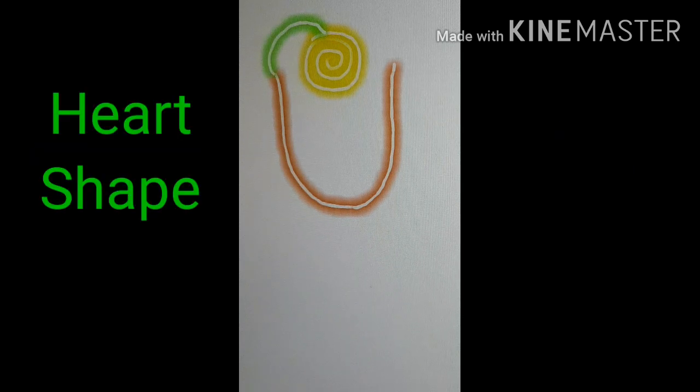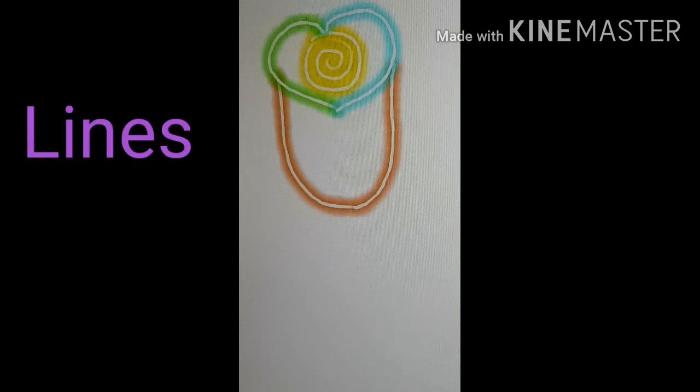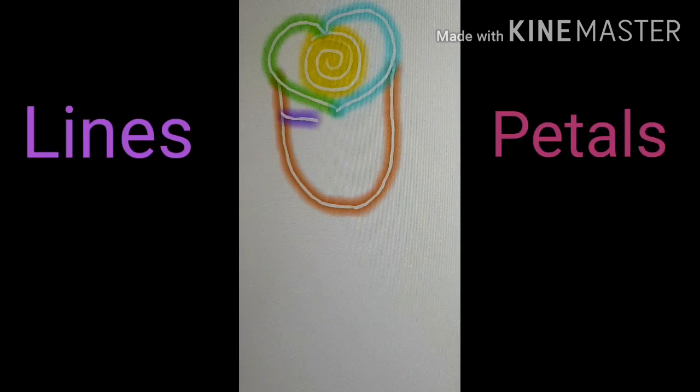And then we draw a heart shape. And then we draw a few lines — that would also be the petals. And draw two little lines right there.